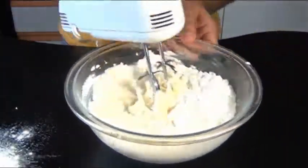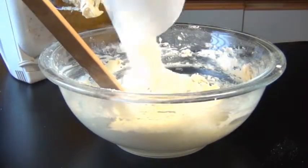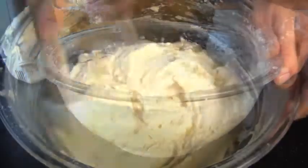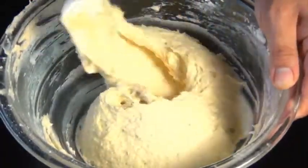Do this in about three or four stages. Usually after the second addition I switch from the electric mixer to a spatula. And one thing I learned in culinary school is that you should always start and finish with the dry ingredients.